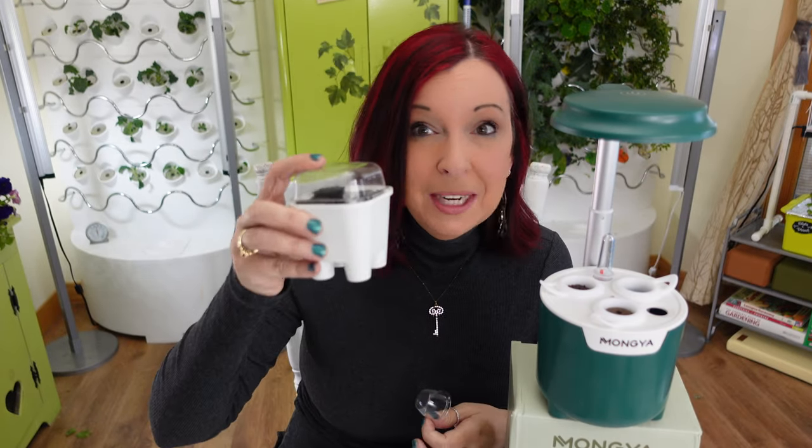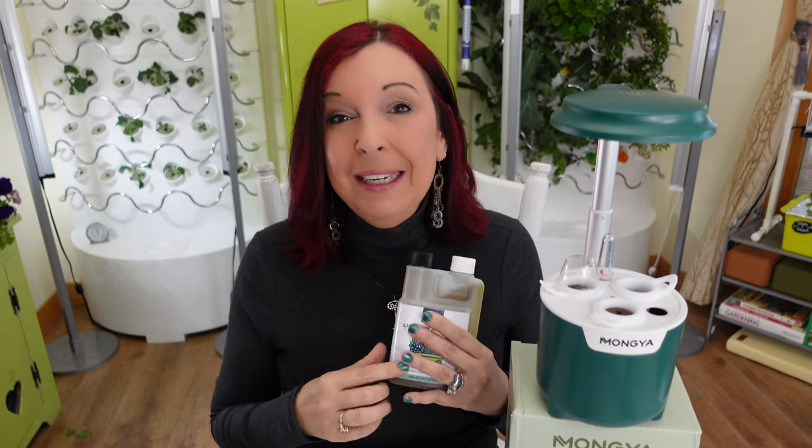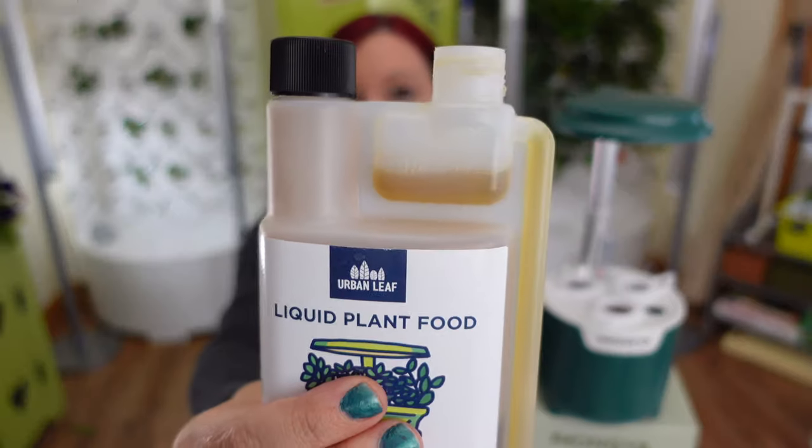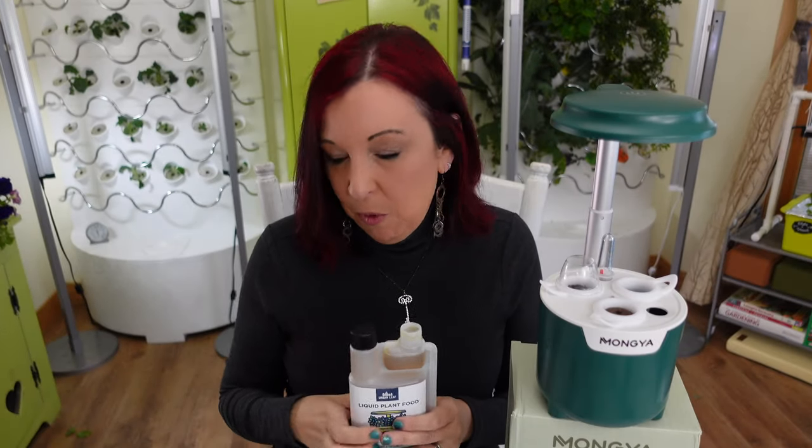Here are a couple of things this kit is missing. You don't get the standard domes included in other kits — you get the unique basket instead. There's also no plant food. A couple reviews mention getting plant food, but mine specifically says in the instructions that you have to buy your own. If this is a gift, you'll want to grab some. One of my favorites is Urban Leaf — it comes in a no-mess bottle where you just squeeze and the fluid rises to a perfect measurement: a quarter ounce or a half ounce. I'd start with a quarter ounce since the reservoir is so small.